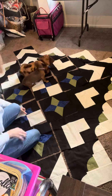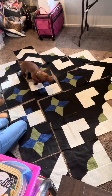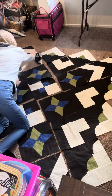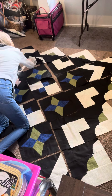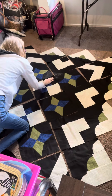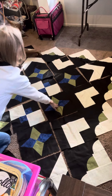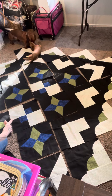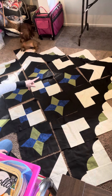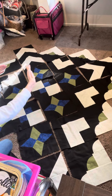This may have been a mistake. So right now you'll notice that I have the greens all pointing toward the center.